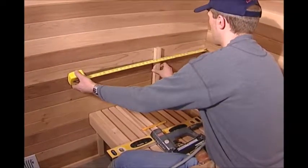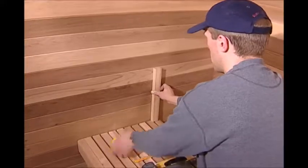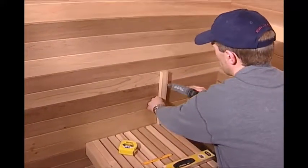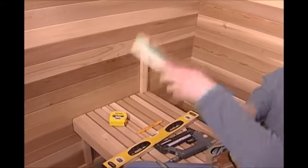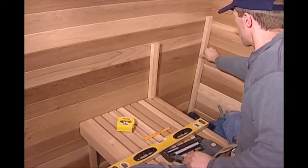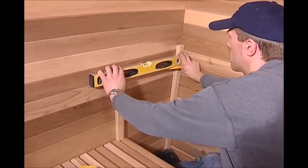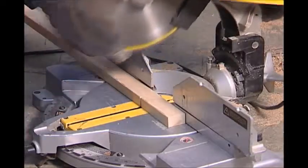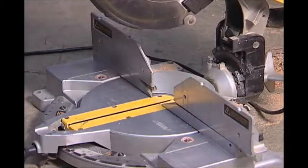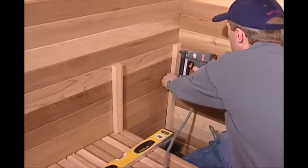Now measure from the back corner along the left wall and make a mark at eighteen and one-half inches. Set a fifteen-inch long, three-quarter inch by one and one-half inch leg on the back end of the lower bench, just inside the mark, and nail it in place. Find a thirty-six inch long, three-quarter inch by one and one-half inch leg and set it on the one by two base along the left wall back corner. Use a level to make a mark where the thirty-six inch back leg is level with the fifteen-inch long front leg, and cut at that mark. Set the back leg in place and nail it to the left back wall corner.